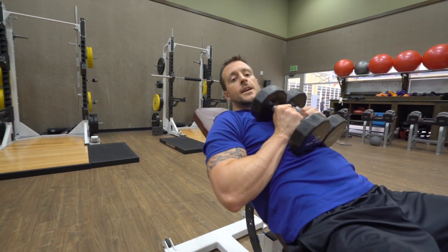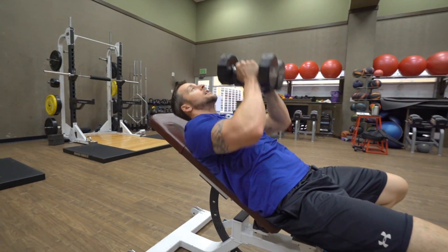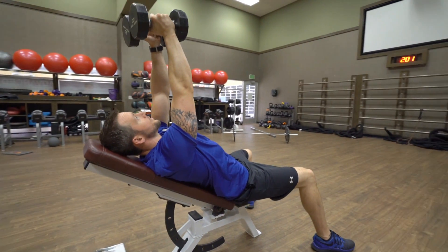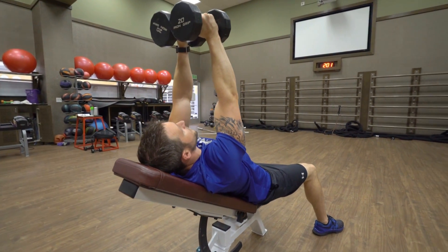Hi, this is Mike Neuer. This is the Incline Dumbbell Chest Fly. You're going to find about a 45 degree angle bench. Start with the dumbbells straight up right above your sternum.